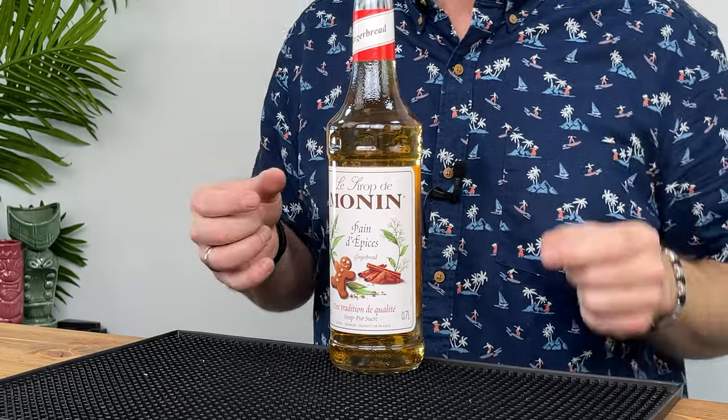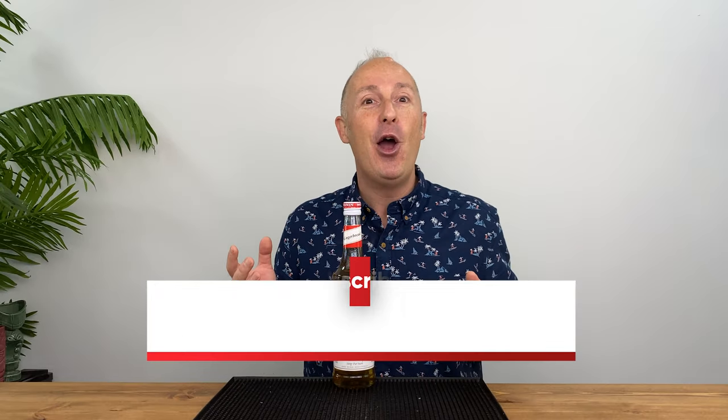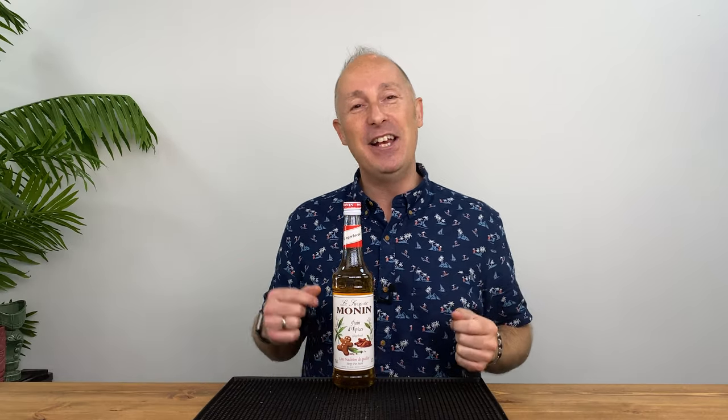Coming up are three awesome cocktails you can make at home or in your pubs and bars. We're going to be featuring some warmed up apple juice, a creamy one, and also getting a bit tropical — because who says you can't have fun in the autumn.